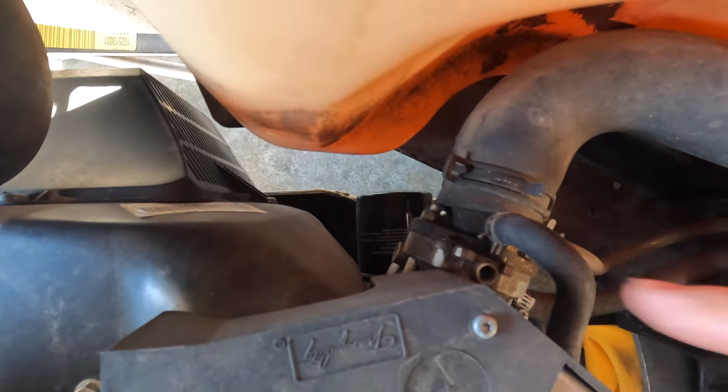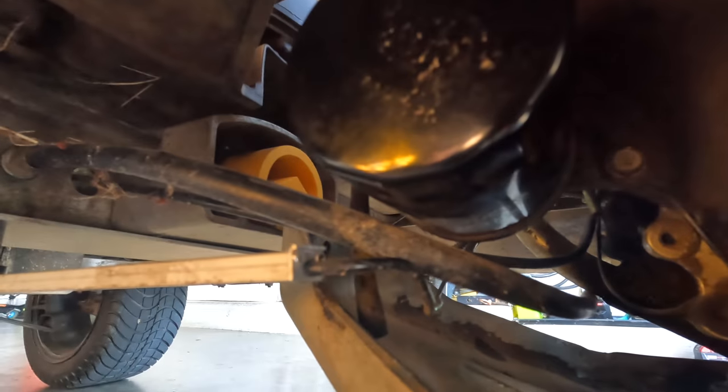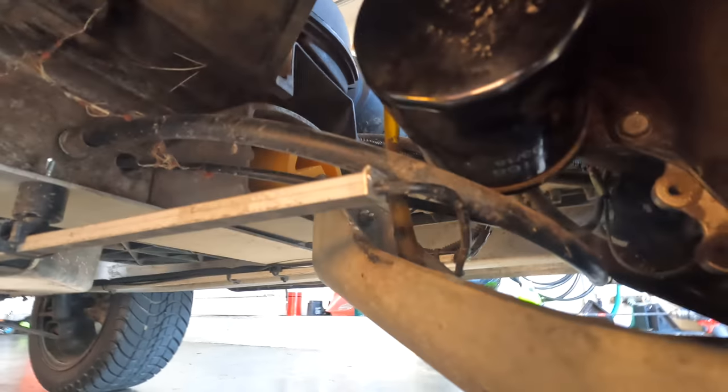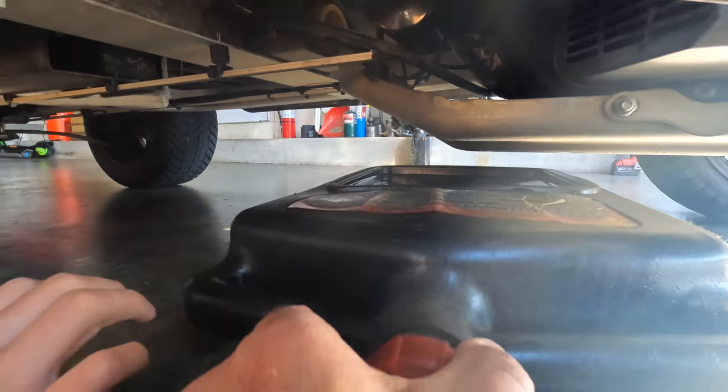The oil filter is just between the gas tank on the driver side. We've loosened our oil filter by hand — if yours is too tight, grab yourself an oil filter wrench. Pull your oil tray over so it catches the oil that comes out of the filter, and now unscrew it.